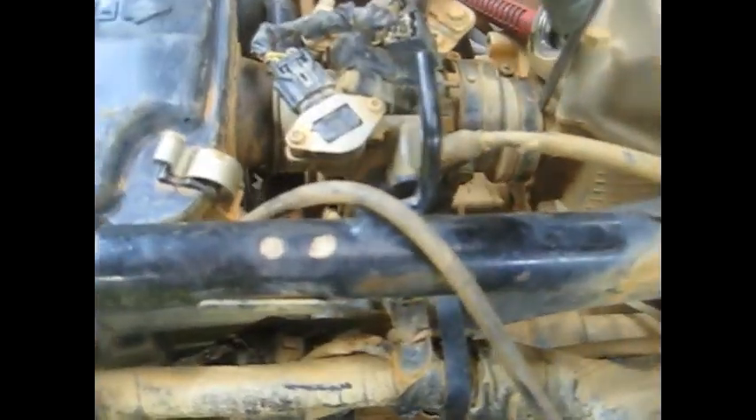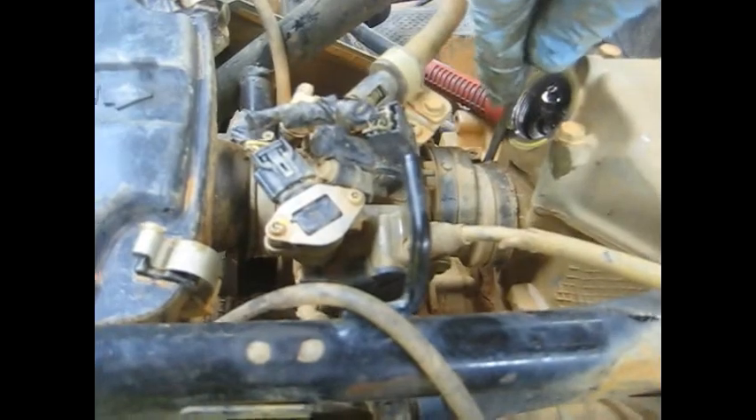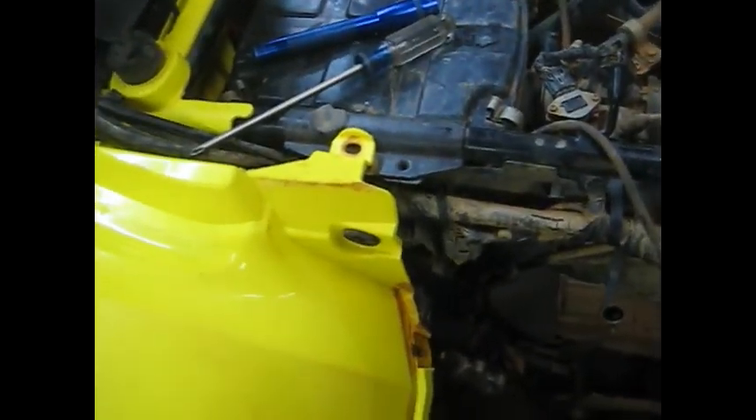Next thing I need to do is slide this intake boot back. I've got the clamp loose, so we need to slide that back just a little bit to get it off the actual head. We also need to remove this coolant line that goes into the bottom of the thermostat housing. That will free everything up on this cylinder and head so we can get it off. Then we'll start taking these bolts off of this valve cover.